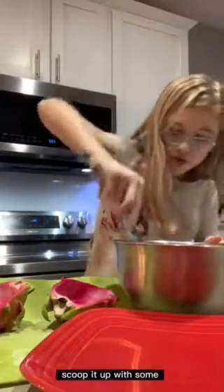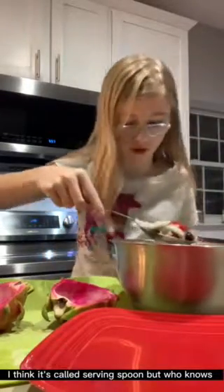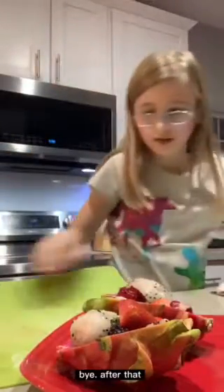So the next thing you have to do after that is you have to take your stuff, scoop it up with a serving spoon. Then you're going to take one of your dragon fruits and after that I'm going to have to get rid of that.